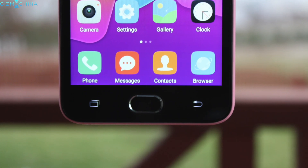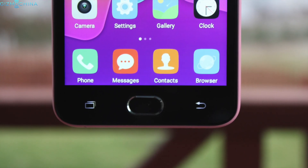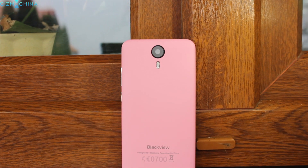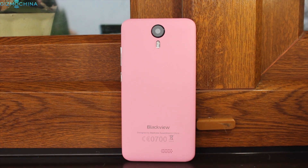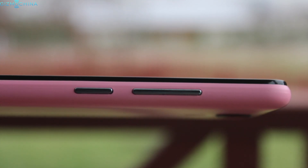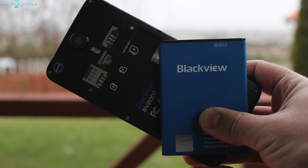On the front top there is a 5MP snapper along with other usual stuff. On the bottom you can find a physical home button and nicely backlit capacitive keys. On the back you can find an 8MP shooter with dual LED flash and the speaker grill. The buttons are located on the right side and they have great tactile feedback.